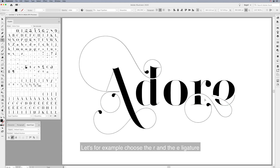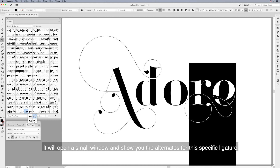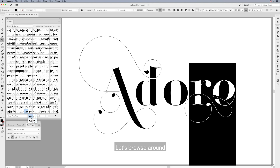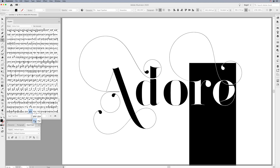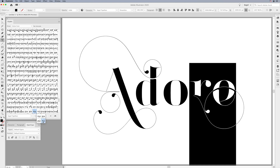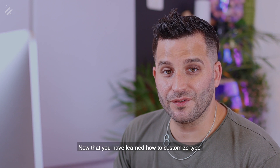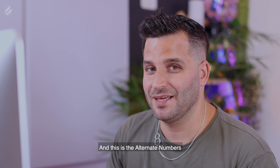Let me show you an exclusive feature Seagull typeface comes with: alternate ligatures. It's there to make sure every ligature fits your needs. It works exactly like alternate glyphs, but here you are selecting the entire ligature. For example, choose the R and E ligature and click the right arrow — it will open a small window and show you the alternates for that specific ligature. Let's browse around.